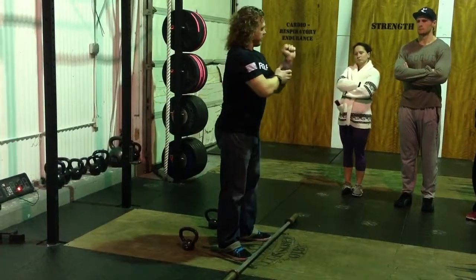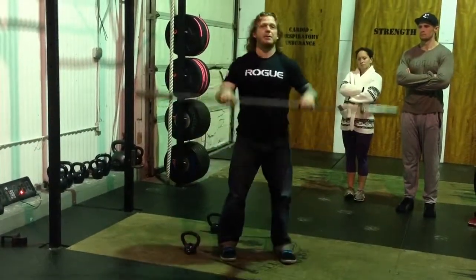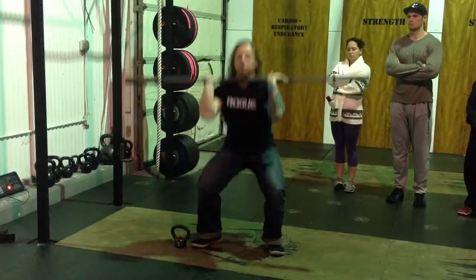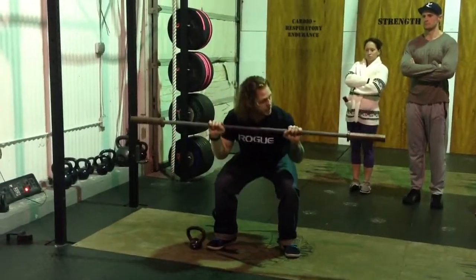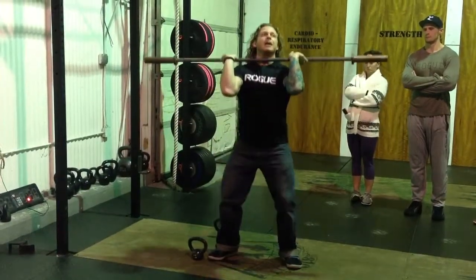If the elbows go down, you're going to be holding the bar here, which is no good. Just look at me from a profile view if I do a thruster the correct way, versus if I do a thruster holding it with like a Balkan grip — see how this bar is going to pull me down? That's what I don't want. I want to have that bar on that rack position.